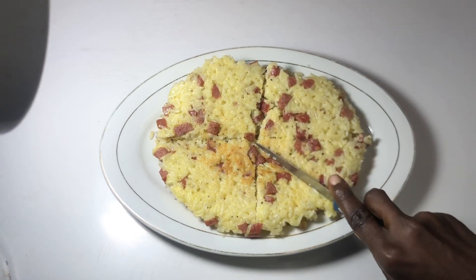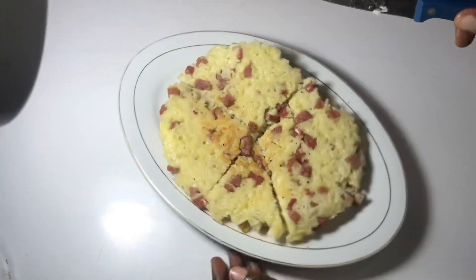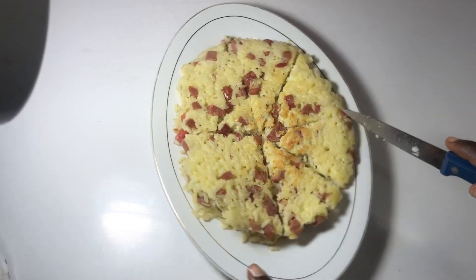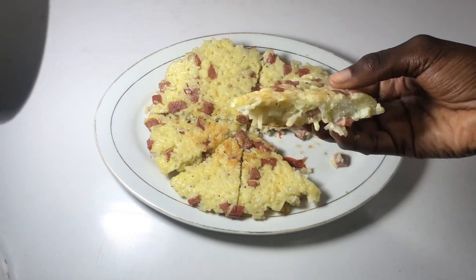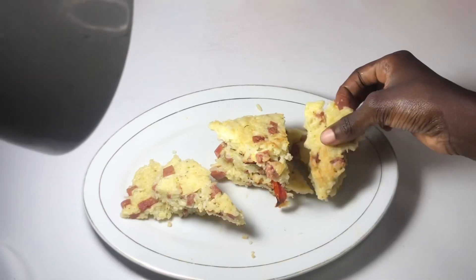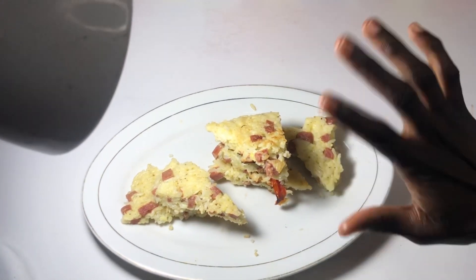I hope my recipe is amazing! See you next time on Oleki's Kitchen — but first, let's take a bite. So yummy! They say chop time no friend, but you're all invited. Try this recipe soon. Have a nice day, bye!